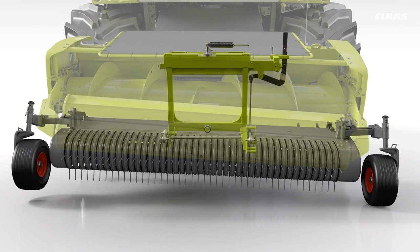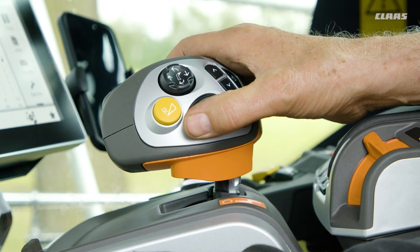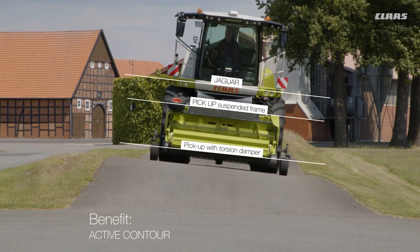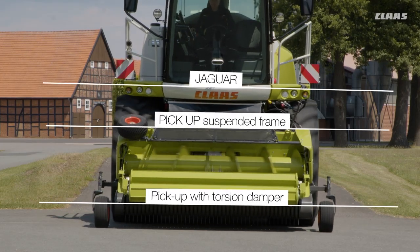The combination of the freely suspended pickup and the suspended frame gives the pickup exceptionally high flexibility for optimal adaptation to the most diverse ground contours. With active contour, the complete ground tracking is controlled fully automatically, no matter how rough or hilly the terrain is.